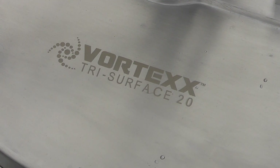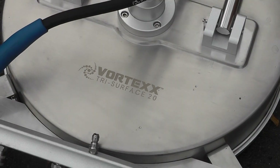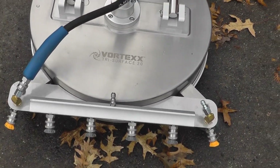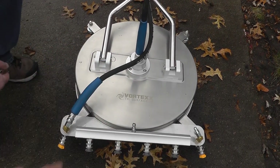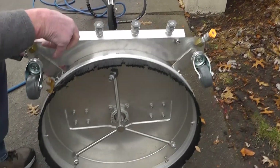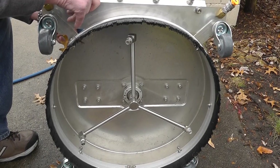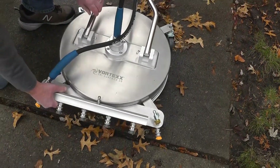This is the new Vortex Tri Surface 20 — a 20-inch stainless steel beast that's going to help with cleaning in a lot of different ways. You have your typical surface cleaner with rotation underneath, and it spins underneath three different nozzles. It works well, but the problem is that it loosens the dirt while also keeping it contained underneath.